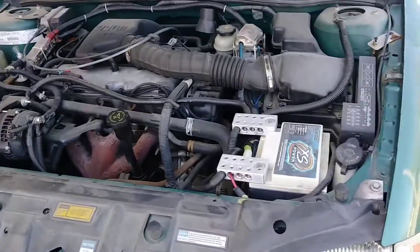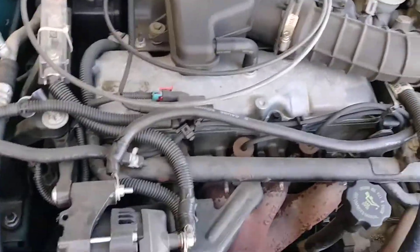YouTube, J. Jones Car Audio. You already know what it is. We're sitting here looking at this old ass car and this old Big 3.